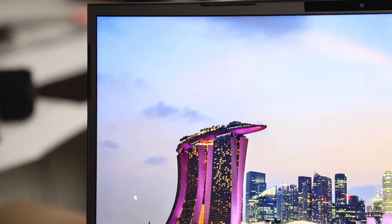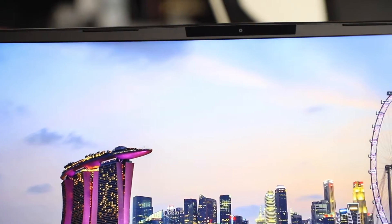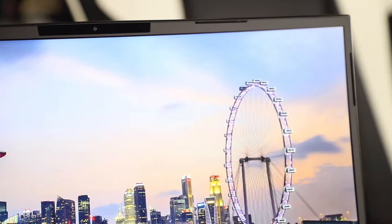One of the most impressive things about this laptop is the thin bezels. Gaming, movies, anything you can think of — using this screen is just pure bliss. This is one of the first, if not the first 17-inch thin bezel 144Hz display on a laptop.